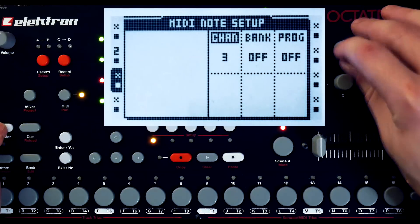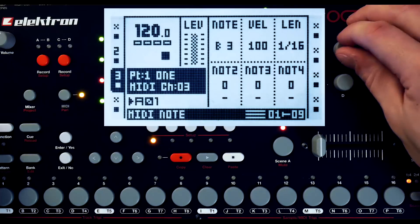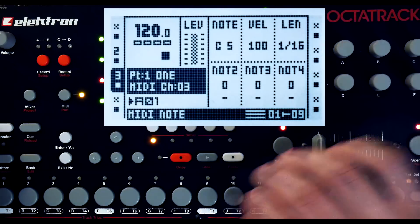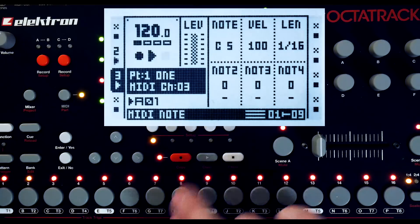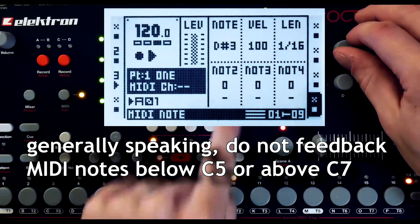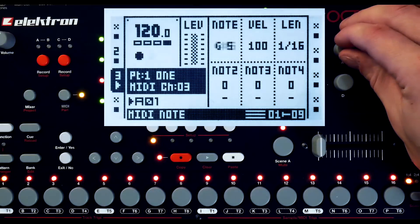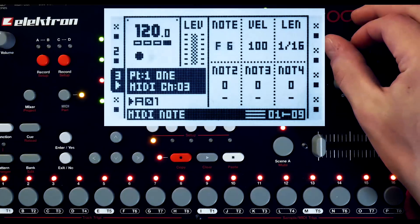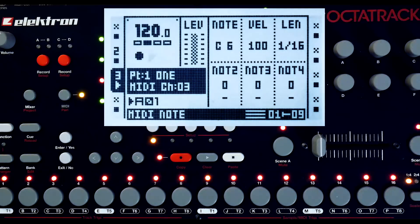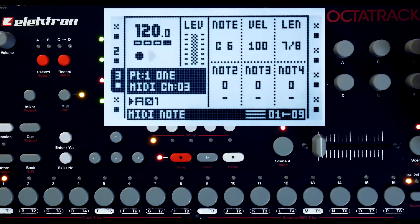The other technique I'd like to cover in this video is the use of the arpeggiator to control the audio tracks. C5 represents a down-one-octave value. Be careful about what MIDI notes you spit back into the Octatrack — you may notice things can go a little haywire with the active track. C6 plays back the sample at the original pitch. So now I'm going to set it up for using the arpeggiator, and I'm going to make the note hold infinitely.